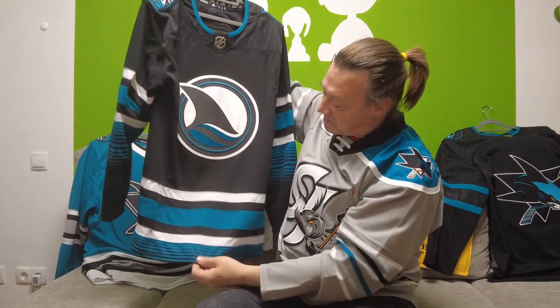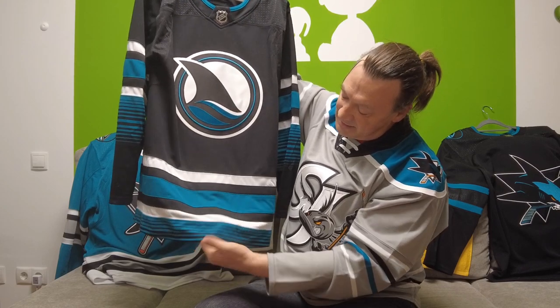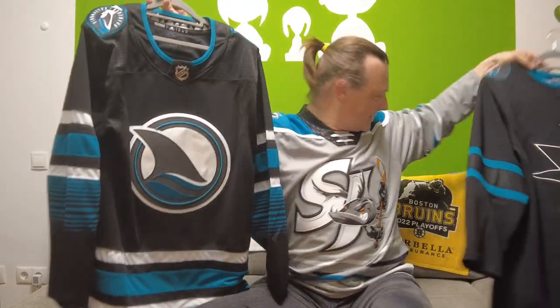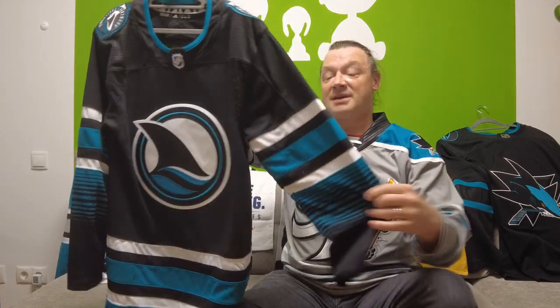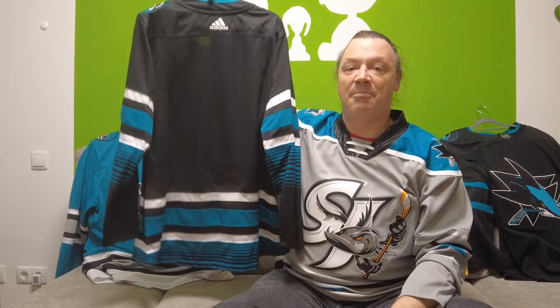We do have some striping at the bottom — white, teal, and black and teal at the very bottom. I like the Stealth, but the problem with the Stealth was it looked a little pajama-like because nothing was at the bottom. Here they changed that, and I think this looks very, very good. We have the same striping pattern on the sleeves as well. It's a blank jersey, and it is, I think, a pretty good-looking jersey.